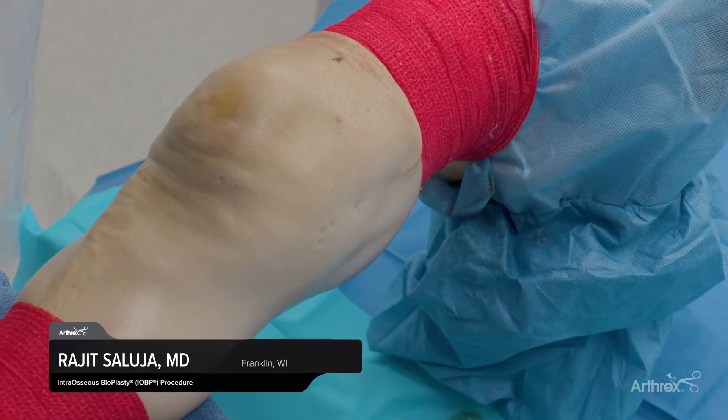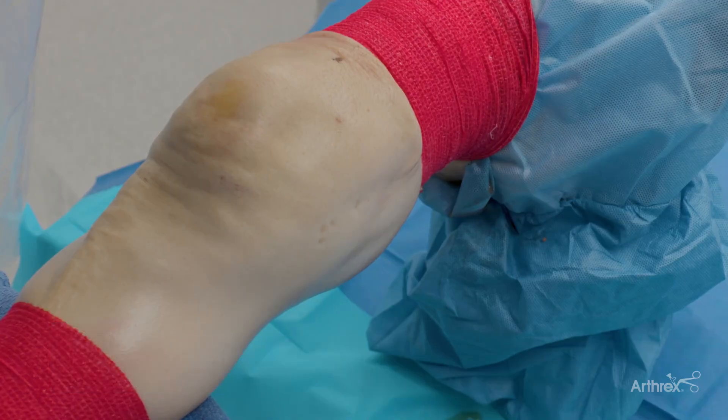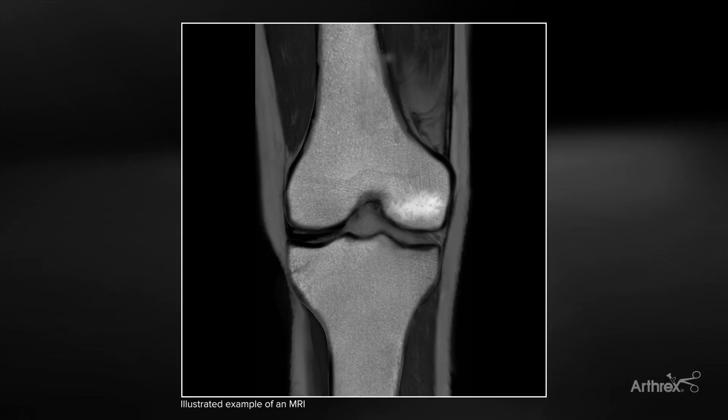I'm Dr. Rajit Saluja, and today we're going to perform an intraosseous bioplasty of the medial femoral condyle. This patient has a bone marrow edema lesion in the medial femoral condyle, which we have identified on an MRI scan.